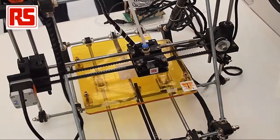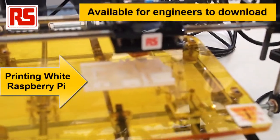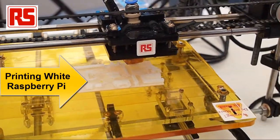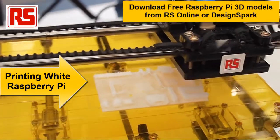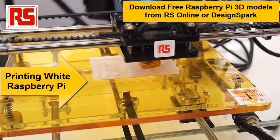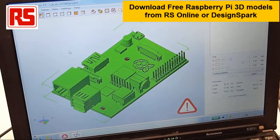There is a Raspberry Pi actually being printed live. We are using a RepRap printer, an Arduino-powered low-cost 3D printer. This is all printed from a 3D model that we can see here on the screen — a 3D model of the Raspberry Pi downloaded from the RS Components website.